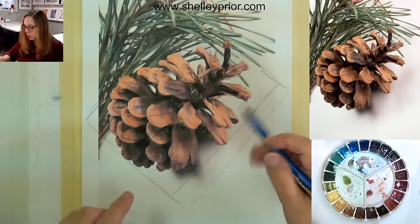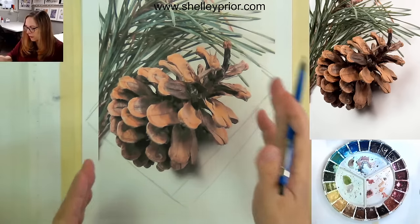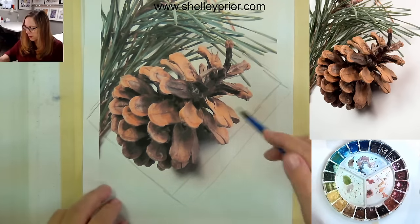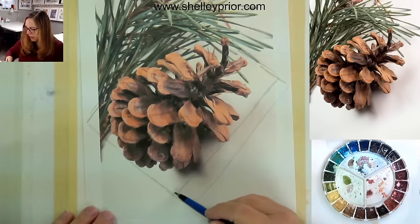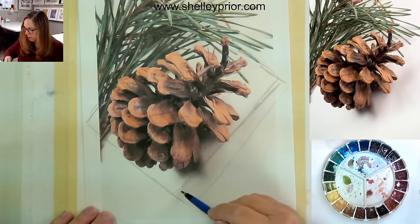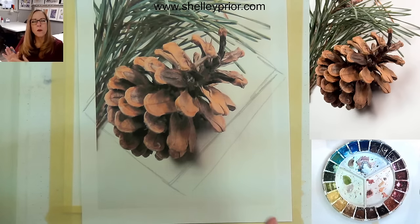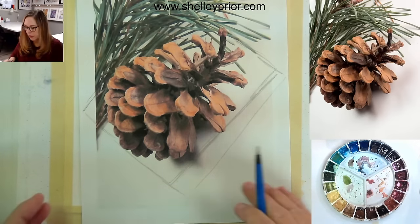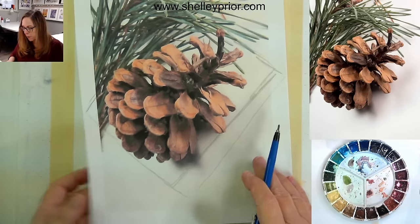I want to paint this at a little bit of an angle. I'm looking at this box, looking at the angle — if this were a clock hand, this would be about seven minutes past the hour. That's the angle I'm going to be looking at, and I want to orient it the same way on my paper.